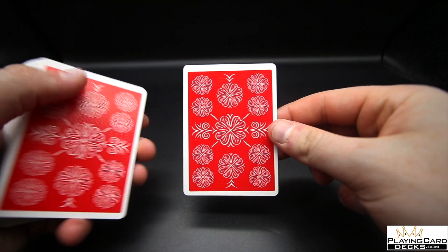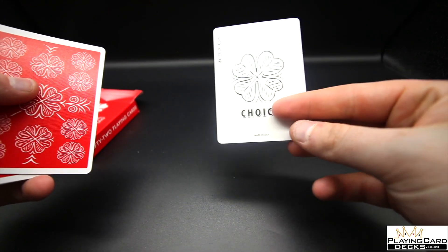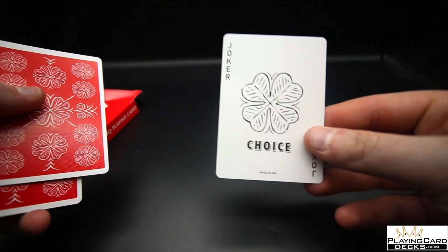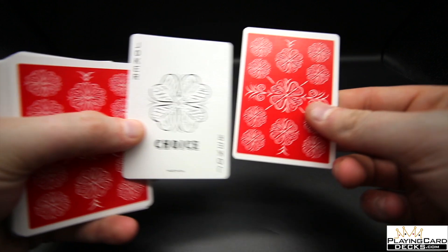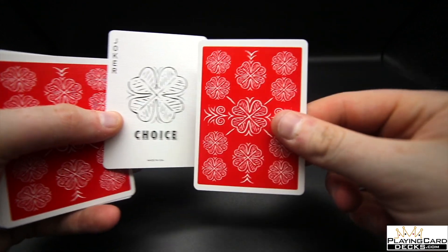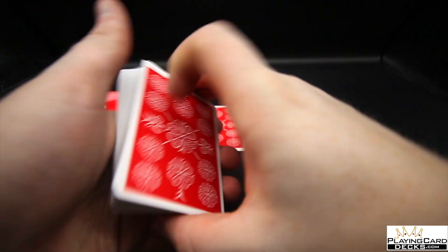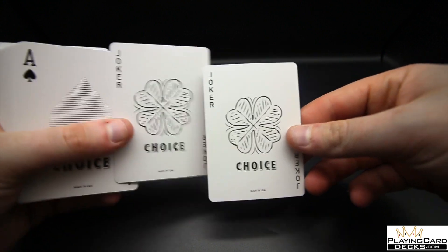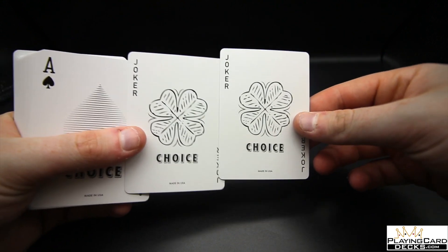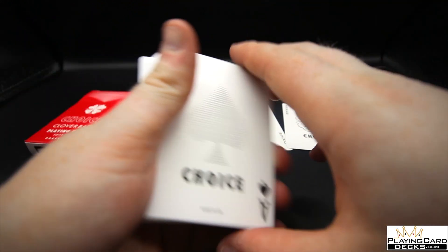The deck of cards features a very nice white border, a little bit off-centered as you can see on this card — this might just be this card, as it's normally the jokers. This is the joker — it has 'Joker' and a little cool symbol. On the other one is a double backer, which is a cool little card. We then have two other jokers, so you get three jokers total, which you could potentially use for a trick.